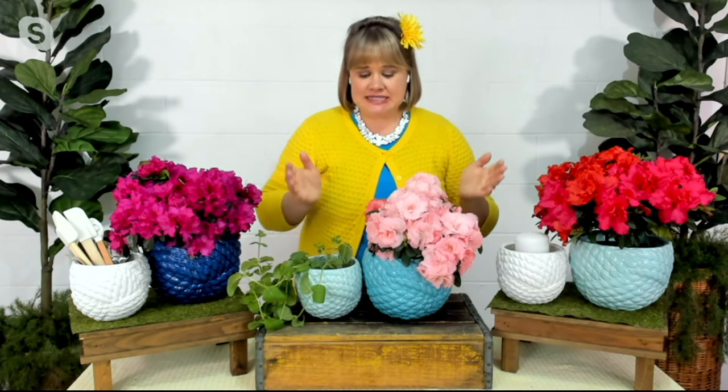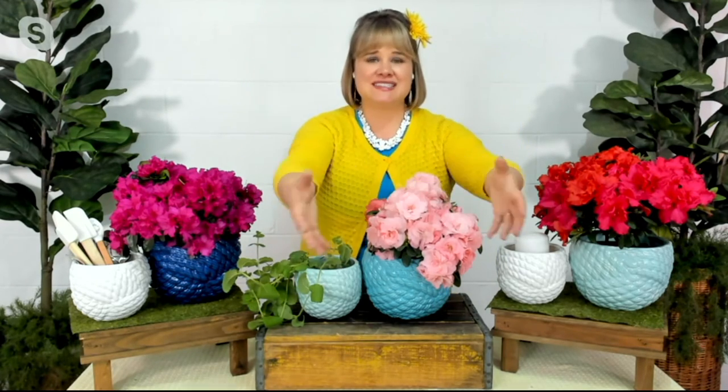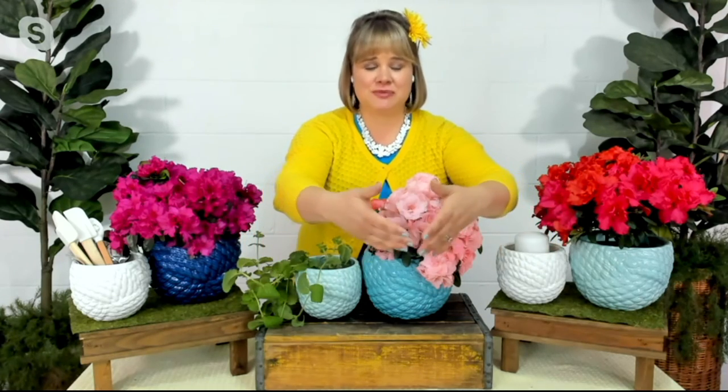They also nestle inside of one another perfectly — just put a couple of paper towels in between them and they can sit on the shelf until next season. But because they're so beautiful and so decorative, you don't have to put them away. You can put them on a bookshelf or have them on the center of your kitchen or coffee table.